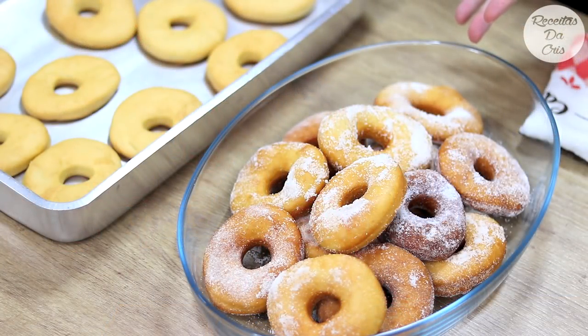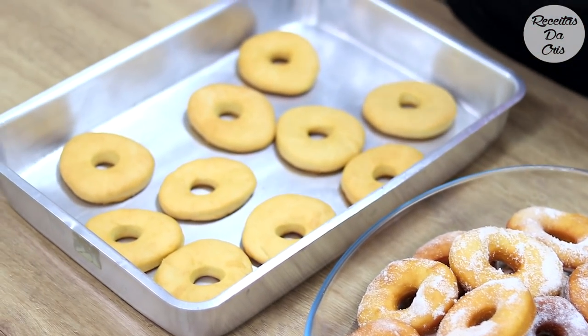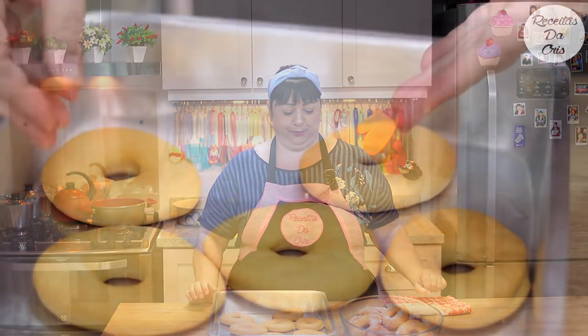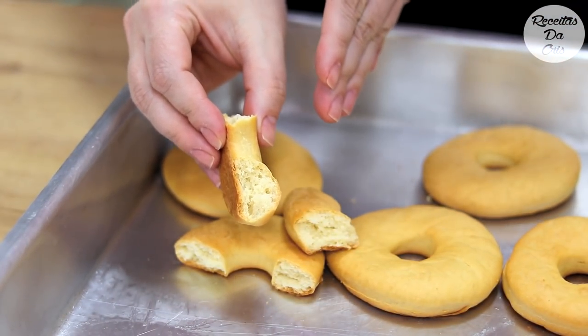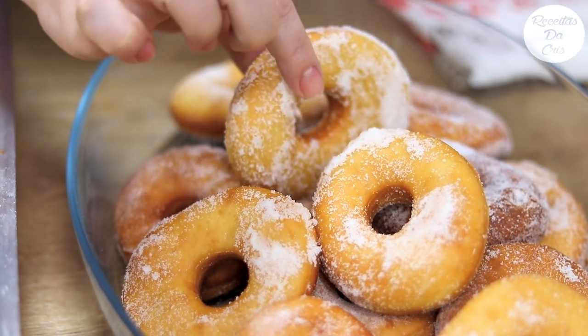Ficaram todas prontas! Sobre passar no açúcar: deixei a dica de salpicar por cima porque se você colocar as rosquinhas dentro de uma bacia chacoalhando, igual bolinho de chuva, elas batem uma na outra e soltam a casquinha — elas são bem molinhas. As assadas ficaram 25 minutinhos a 180 graus; vai depender do forno de vocês — fiquem de olho para não assar demais porque ficam duras. A assada fica mais parecida com um biscoitinho, bem sequinha, mas é uma opção para quem não pode comer fritura.